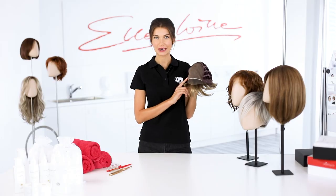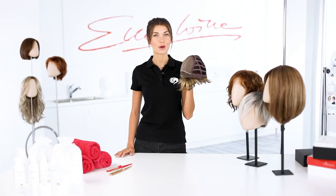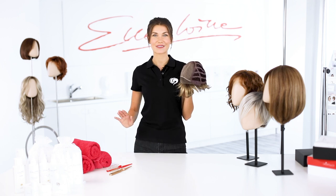Here you can see a model with four stars. Wigs of this category offer a high degree of comfort and flexibility. As you can see here, the fine monofilament fabric with the hand-knotted hair extends over the entire top of the head area. These four-star models are extremely natural and can be styled very variably.